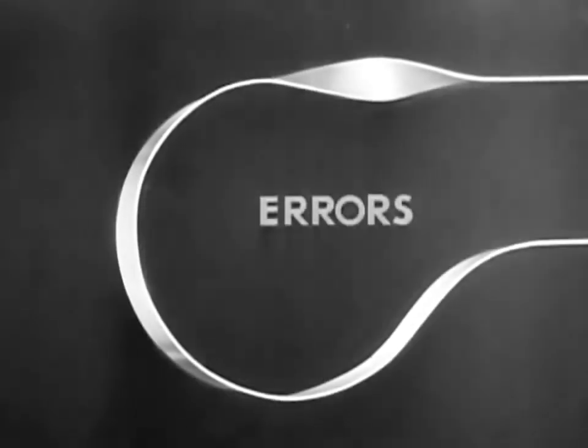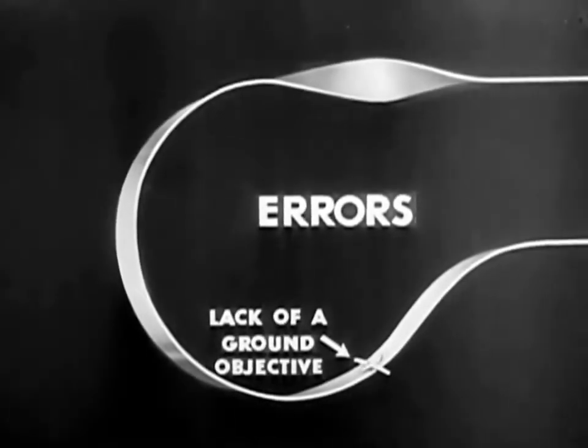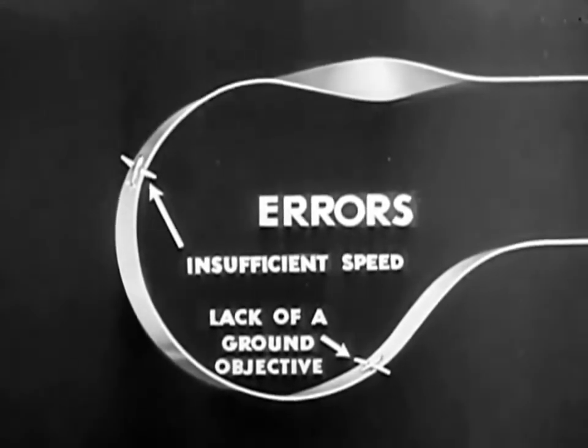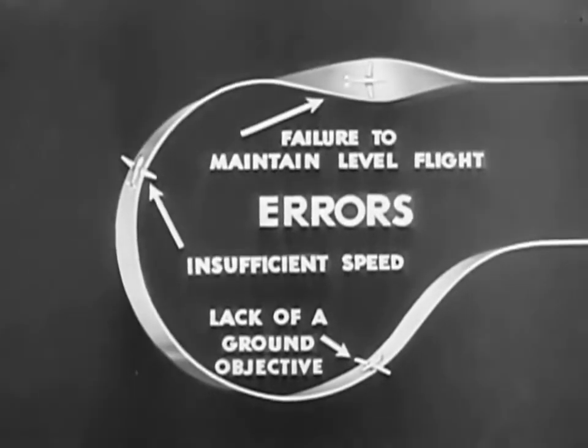The maneuver will not be a successful Immelmann if these common errors are made: failure to orient the maneuver toward a definite ground objective, insufficient speed which may result in complete failure, and failure to maintain horizontal and level flight during the half roll.